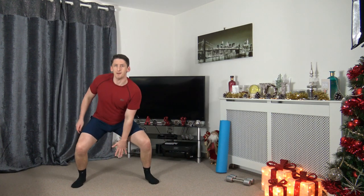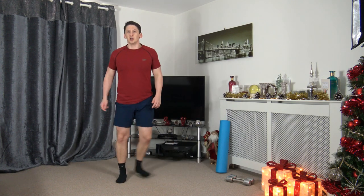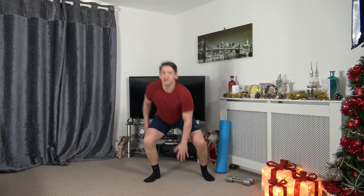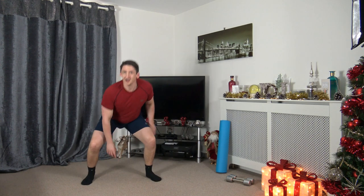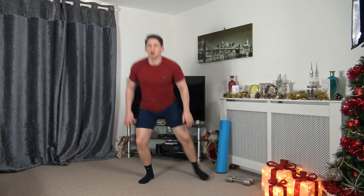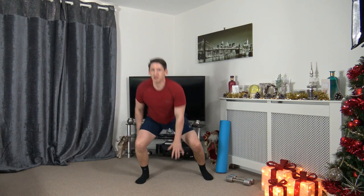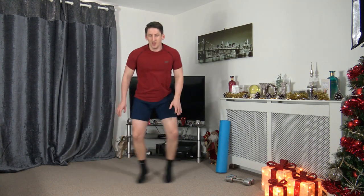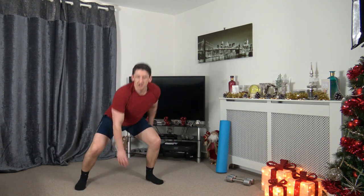Next one — sidestep touchdown. Three, two, one, here we go. Sit back into that squat. I'm going to count you in — we're going to get a bit faster. Five, four, three, two, one, let's go! Working at your own pace. Ten seconds to go. Five to go. Three, two, one.